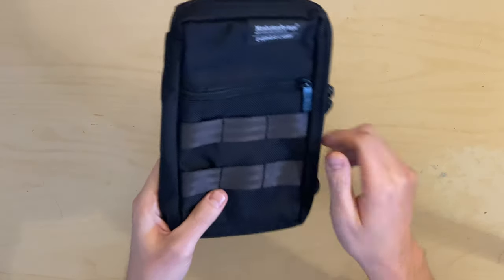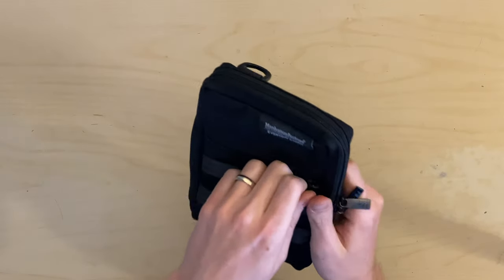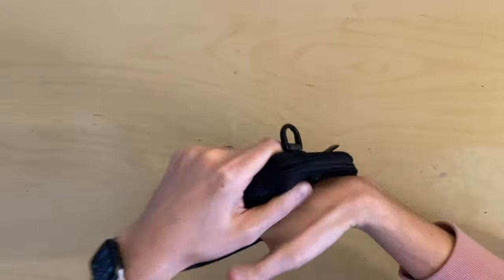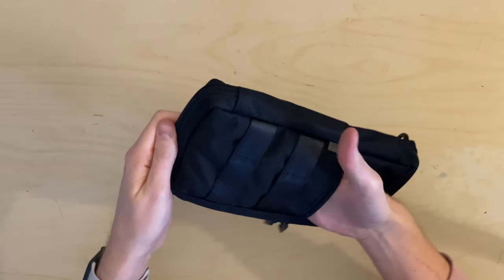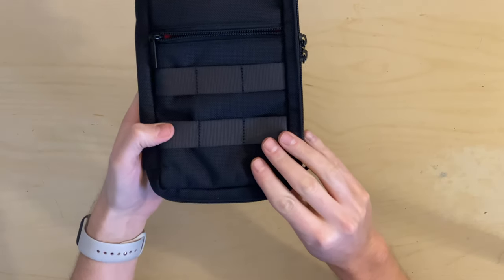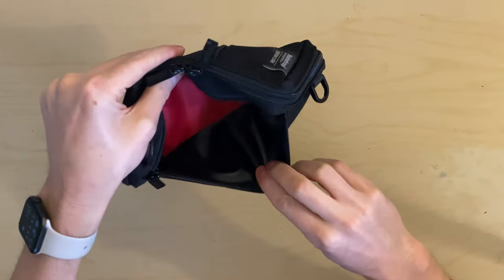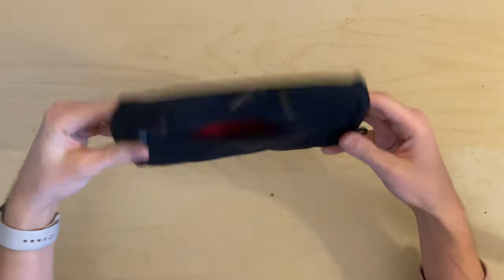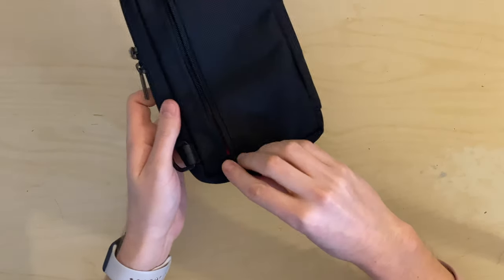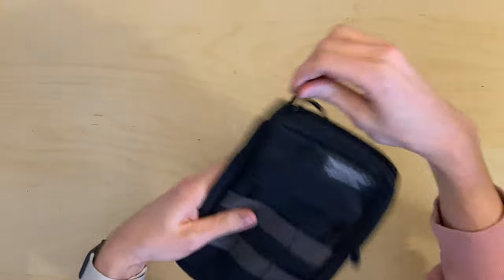The front of the bag has MOLLE strapping on it — MOLLE like the Mexican sauce, mole — and it has one pocket in the front that goes all the way down. Up on the back there's another pocket they call a security pocket, because when you're wearing the bag it would be up against your body.